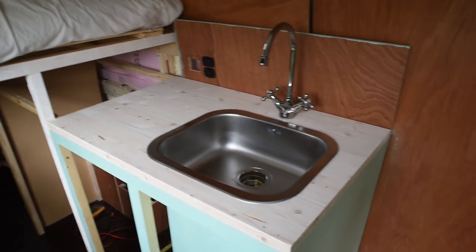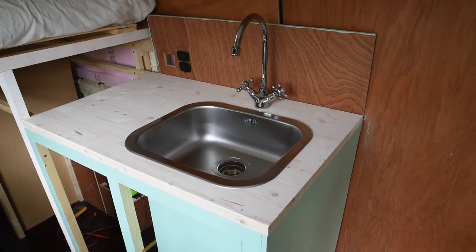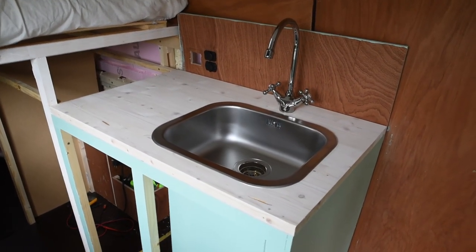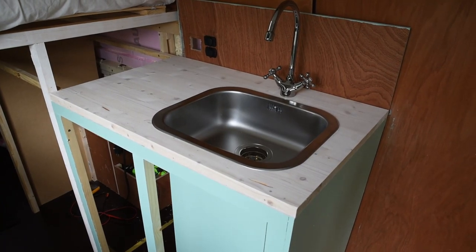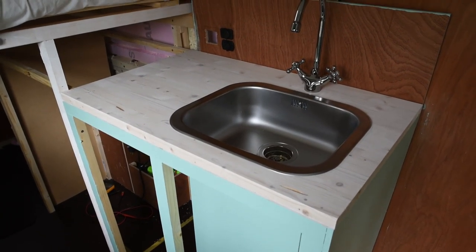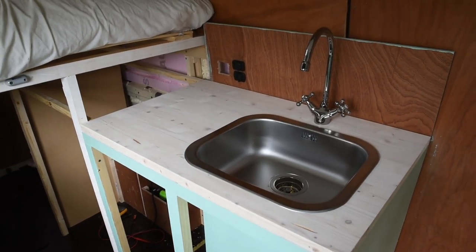We already had that look before, but now it's all assembled and connected — except for the water. There's still a little leak, so that's for next time to fix.